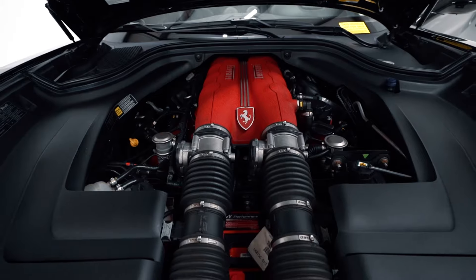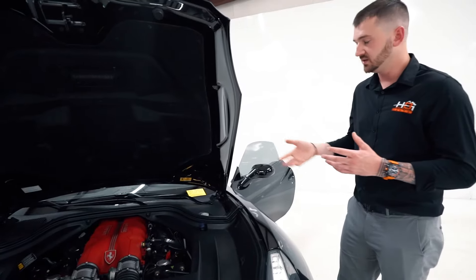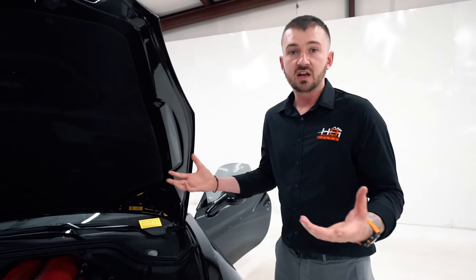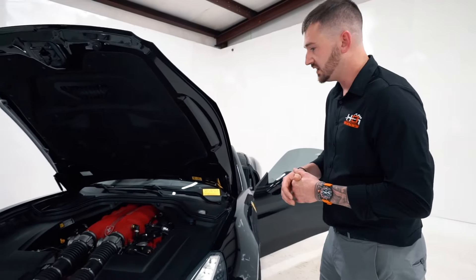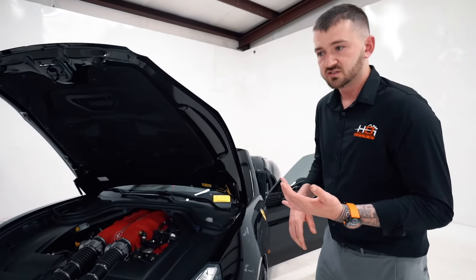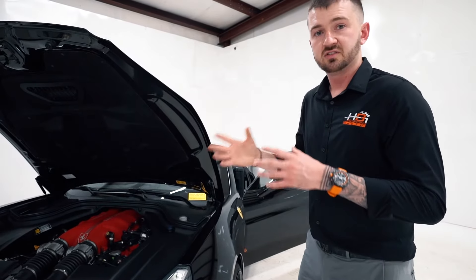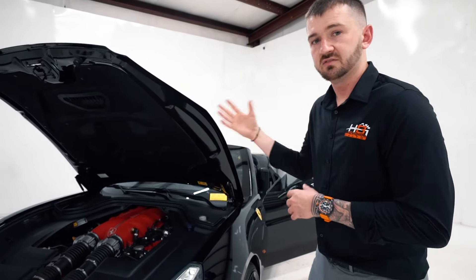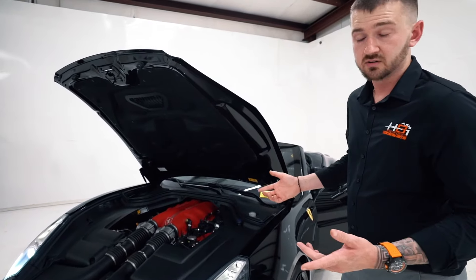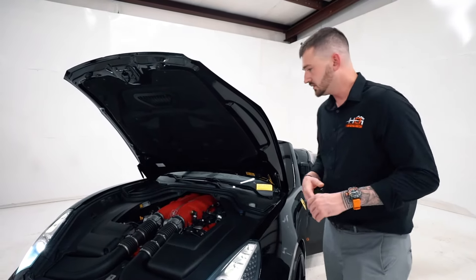On the gearbox: Ferrari used to recommend replacing the entire unit, but customers sought alternatives to spending $40,000 on a gearbox. They've now developed a way to disassemble it, replace the sensors and harness, and put it back together at a fraction of the price. You also have some convertible top issues from time to time — common with any Ferrari. The key is having the fluids flushed every couple of years and having it inspected by a shop familiar with these tops. On some of the earlier models, the crankshafts weren't machined correctly and can cause engine failure — I haven't seen many personally, but it is a possible issue on early cars.